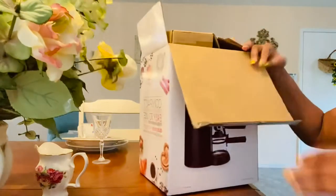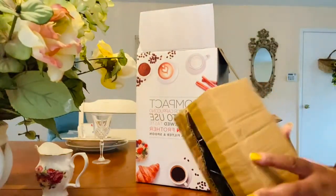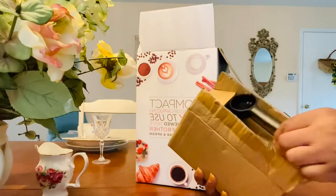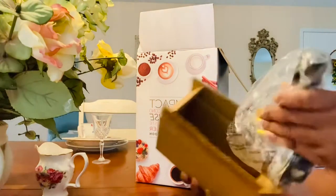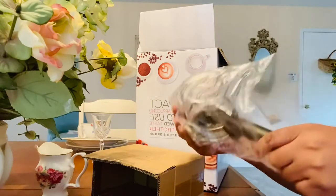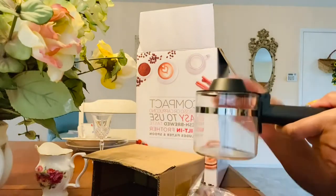It's a compact espresso cappuccino, easy to use, fresh brew taste, built-in frother, includes filter and spoon. I am excited about this because this is what I'm going to be using in my RV. I am going to make me some cappuccino!